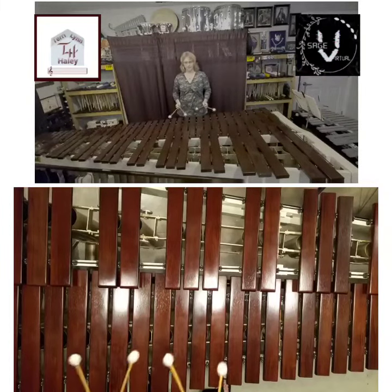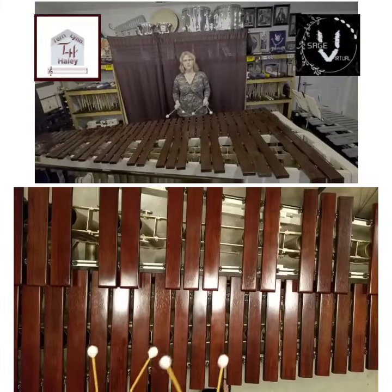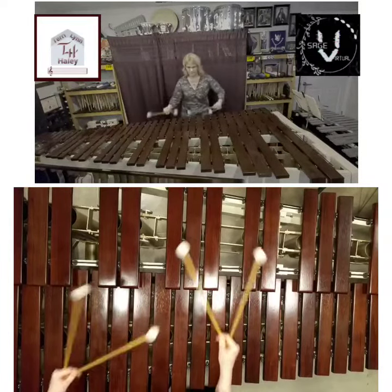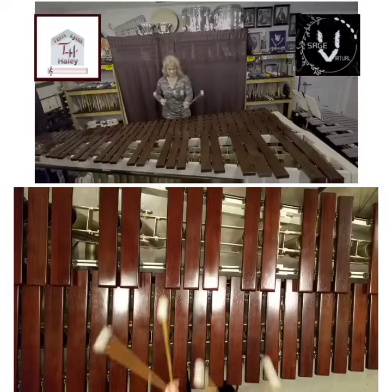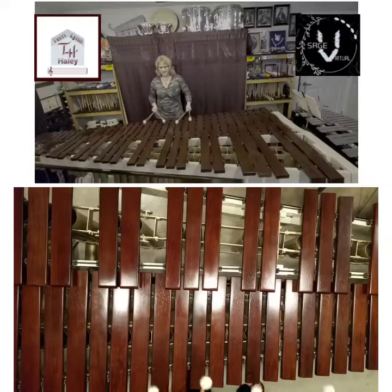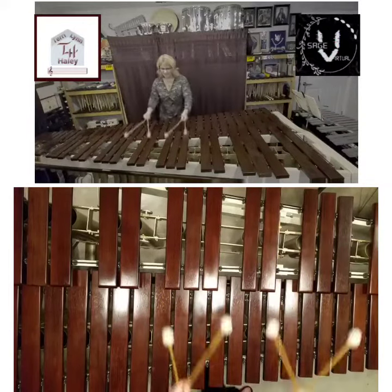A nice foundation. Basically four, three, two, one, doing a block chord. So here we go. And of course use body motion as you're going.